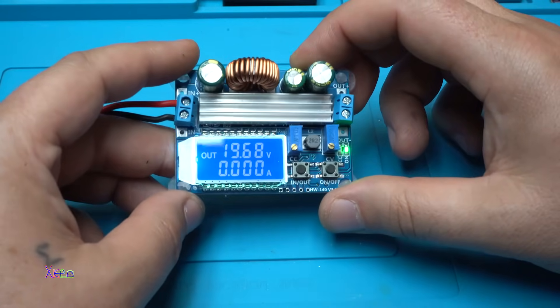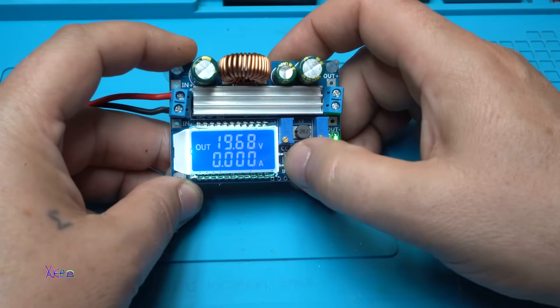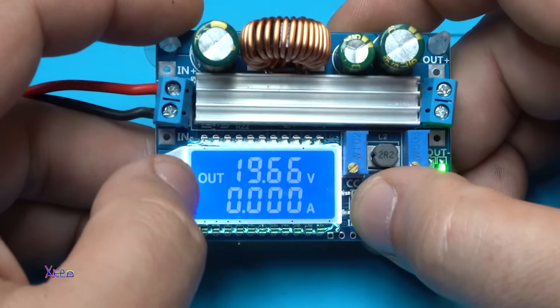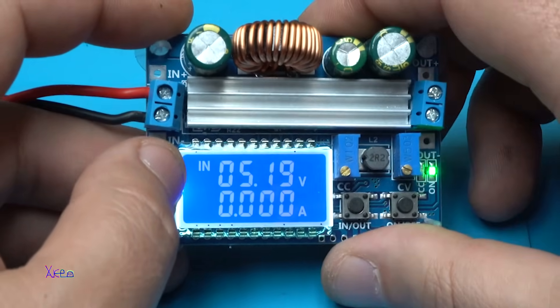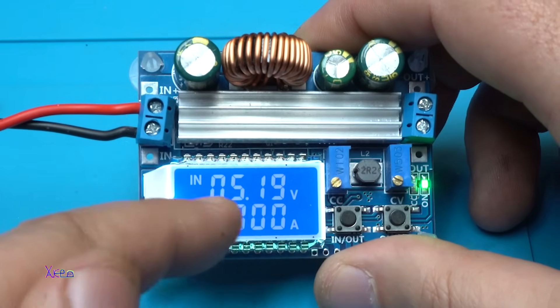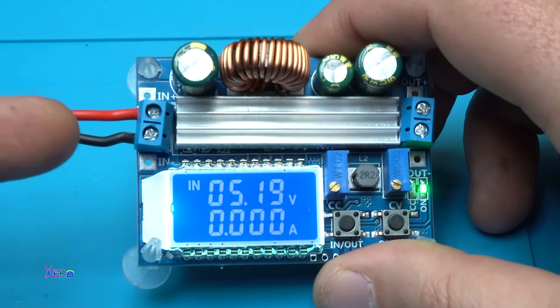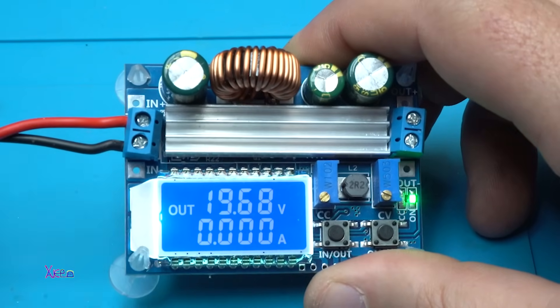Power on. Besides having the LCD screen, it shows the output voltage. Right now it says 'out', and when you press this button it shows the input voltage that I'm sending, which is 5 volts. You can plug in USB right here on the DC input with 5 volts and get 19 volts output — awesome.